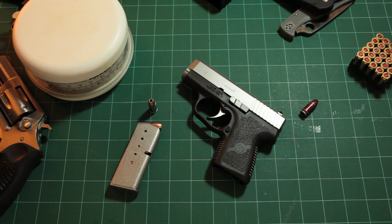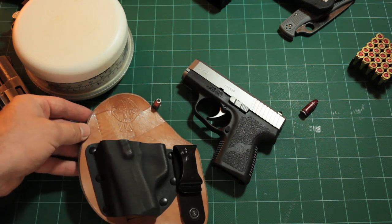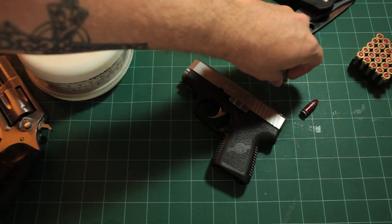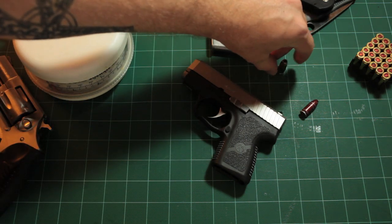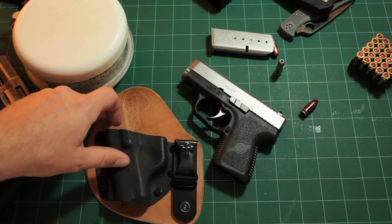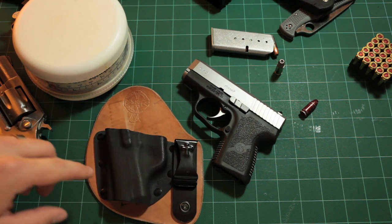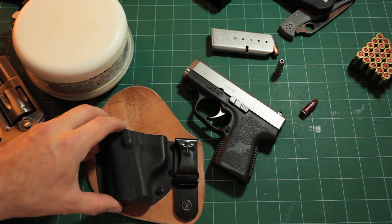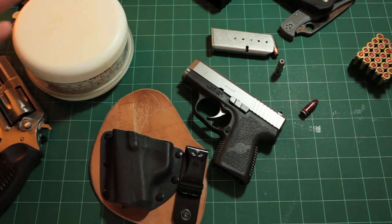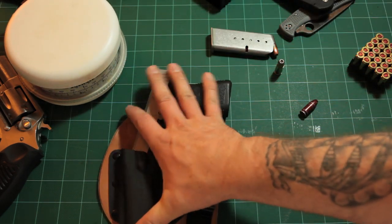The next important thing is a good holster. I have been carrying the Kahr in a CrossBreed Mini Tuck - I believe this is the one. They have a mini tuck and a micro tuck and I'd have to check their website to confirm which this is. It cost me about $70 for the cowhide-backed version. It's a single clip holster, and once you have it in position and clipped you can adjust the cant on the pivot.